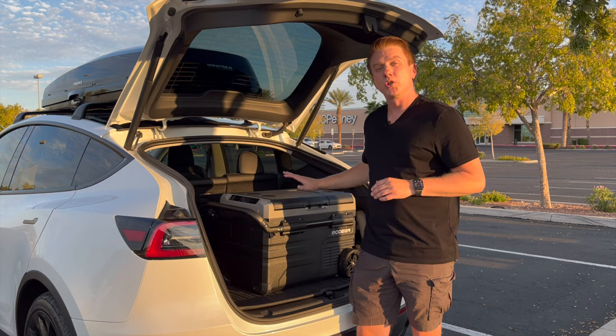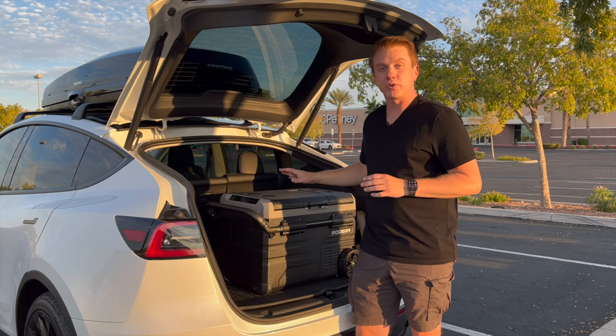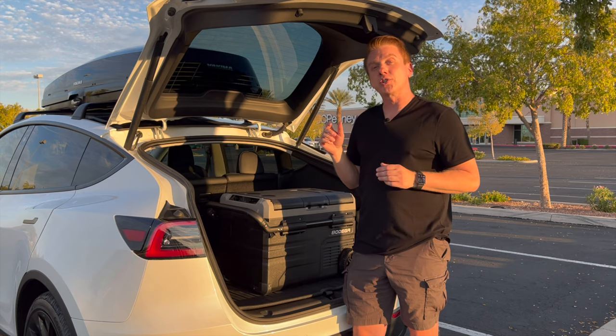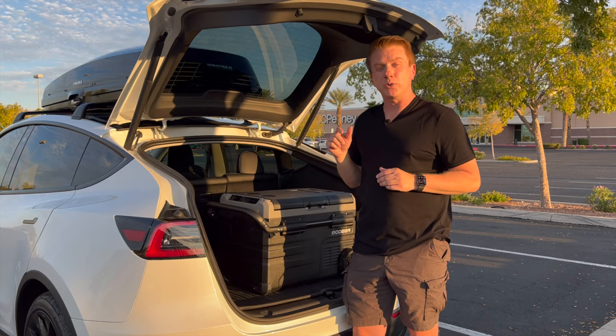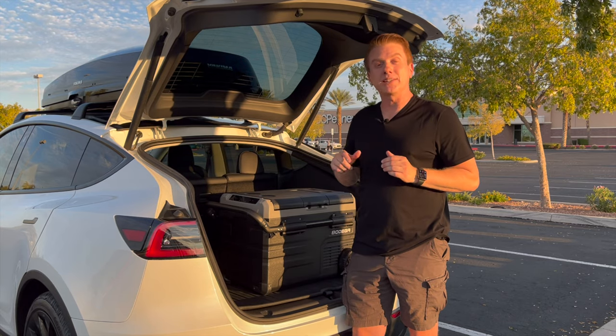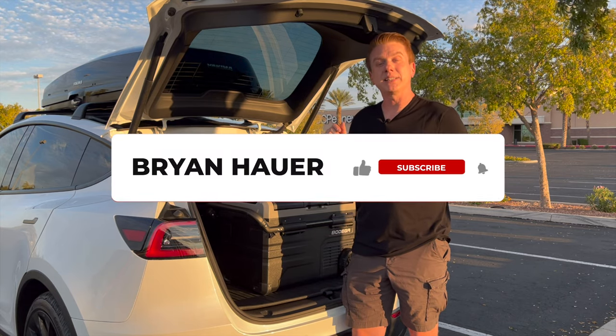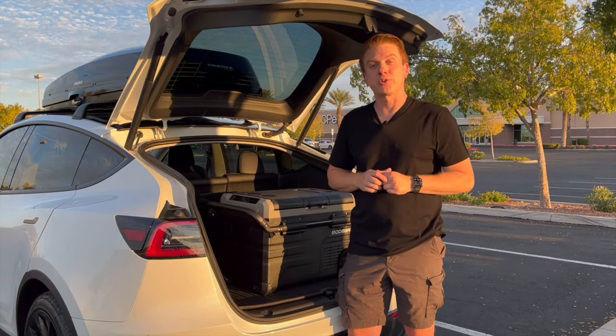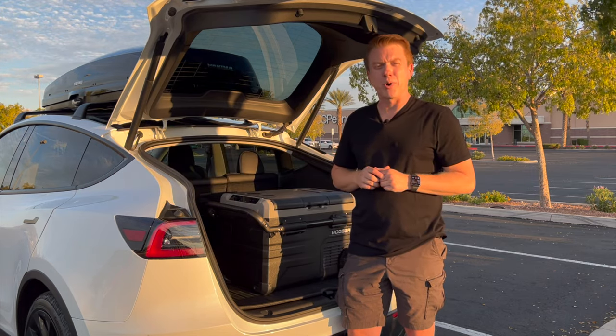That pretty much wraps up this review of the Bodega dual zone 12-volt portable car fridge freezer. This thing is perfect for camping. If you have any questions leave a comment below — I usually get back to those right away. If you liked this video please hit the like button and subscribe. I'll see you in the next travel video or review — thanks for watching.